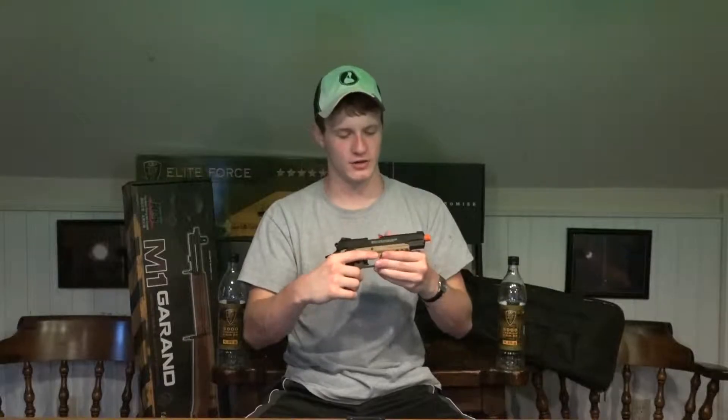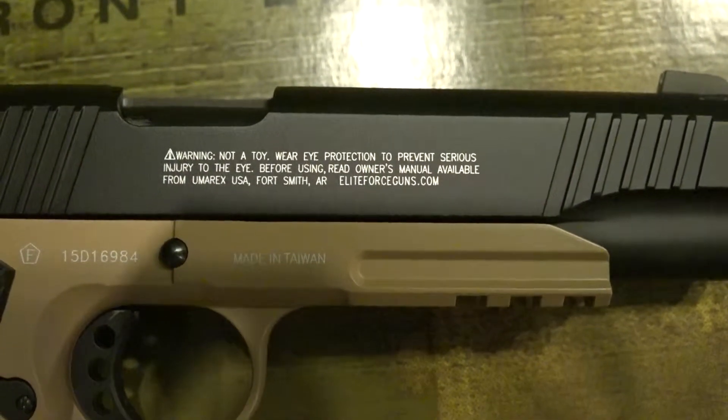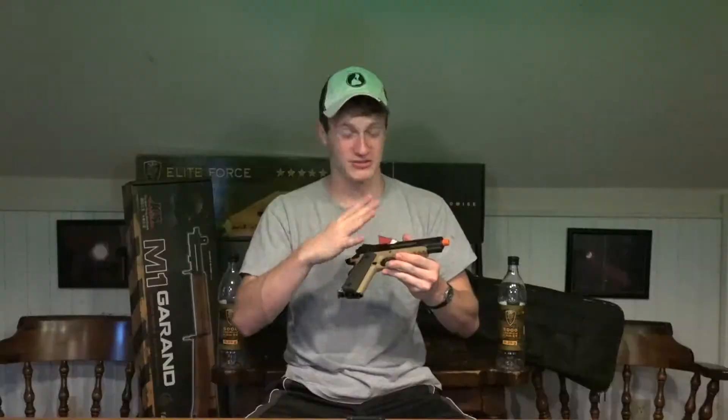But on the other side, we have your typical painted Umarex warning label. I hate this personally. I wish they didn't do this, and I wish they would do what a lot of other companies do and just put a sticker on there. Maybe they have to do it by law — I'm not sure. But Elite Force, please stop printing this on there because it deteriorates from the look of an awesome gun.